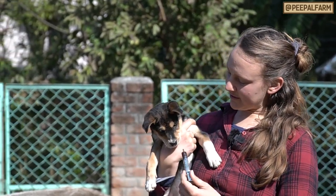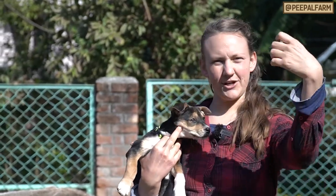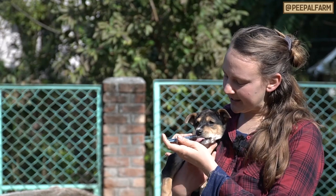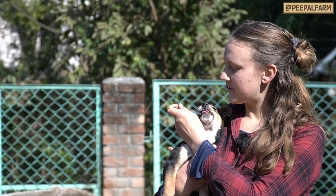Really important, especially with little puppies, is to always give vitamins from the side of their mouth. You never want to go straight down because if they inhale they can choke on it. So you go to the side — and this tastes pretty good so she already knows what's up.